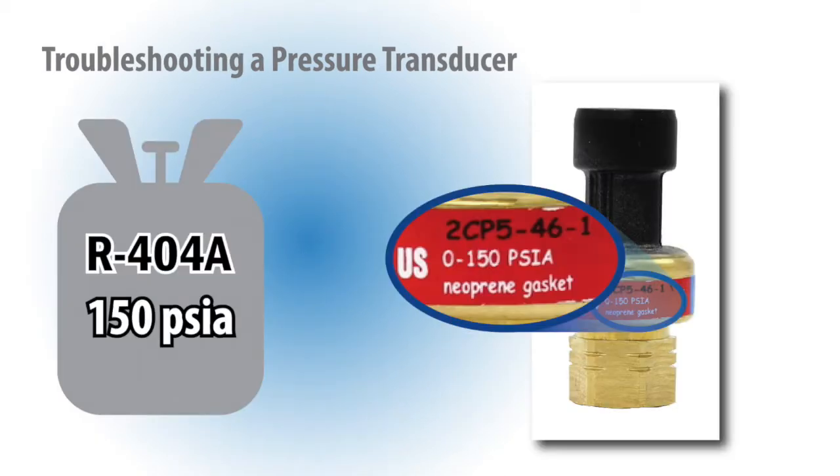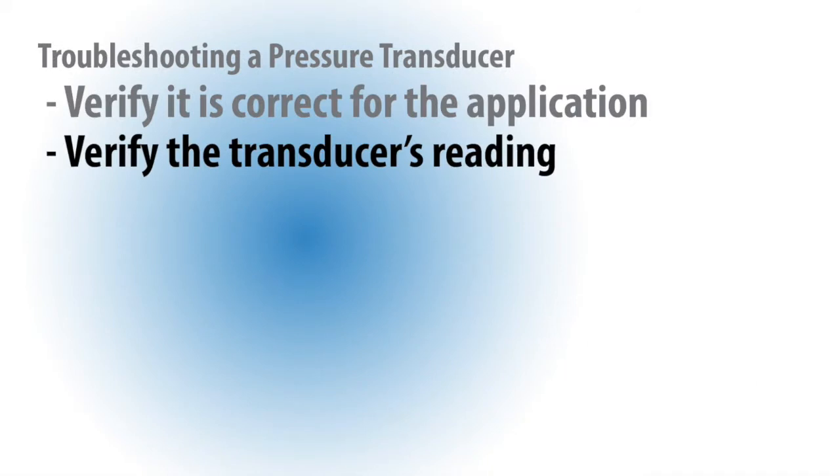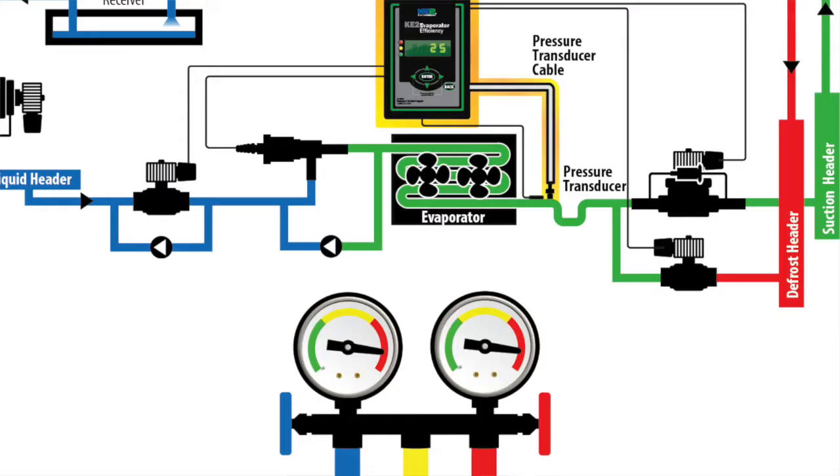Once the transducer is confirmed to be matched to the refrigerant selected, the next step is to verify the sensor's reading. Many times, this can be done by simply attaching a calibrated gauge set to the same suction line and verifying the readings are similar.